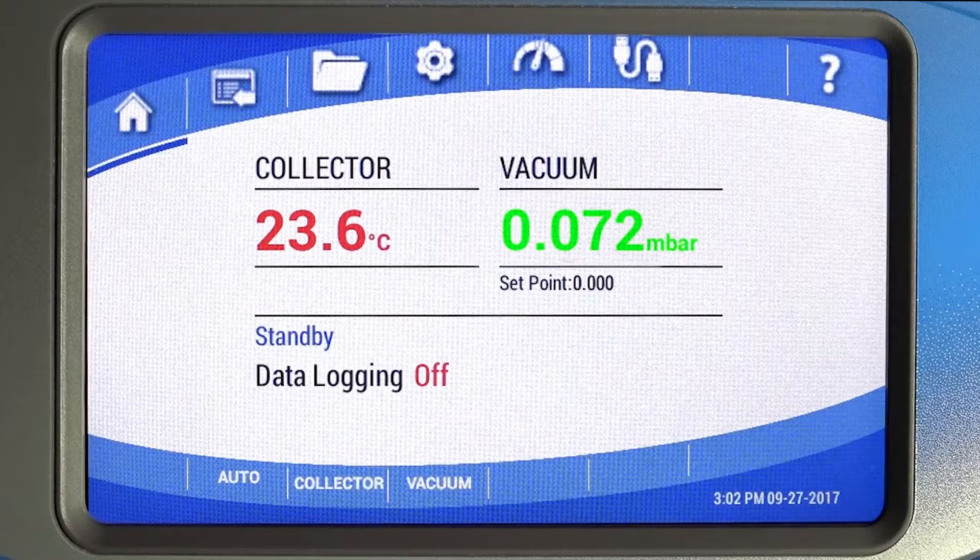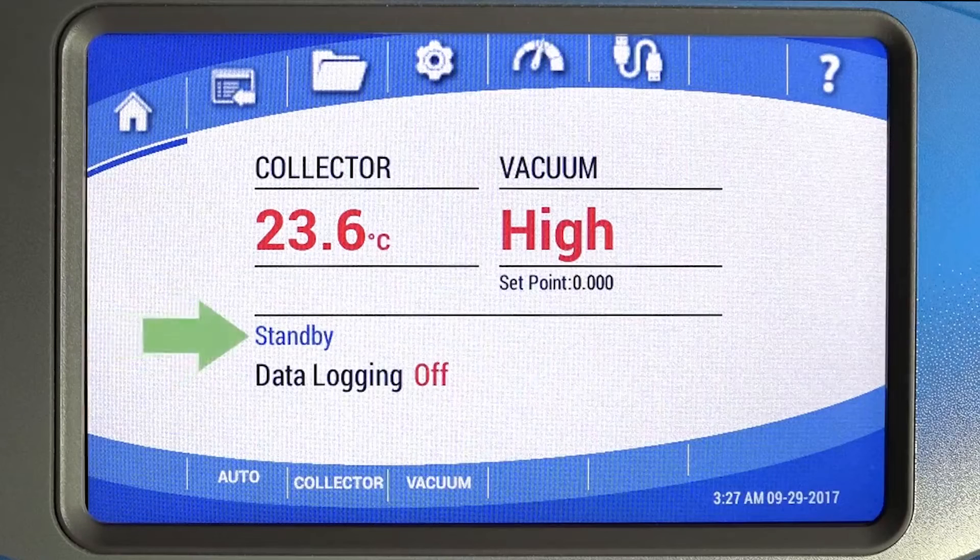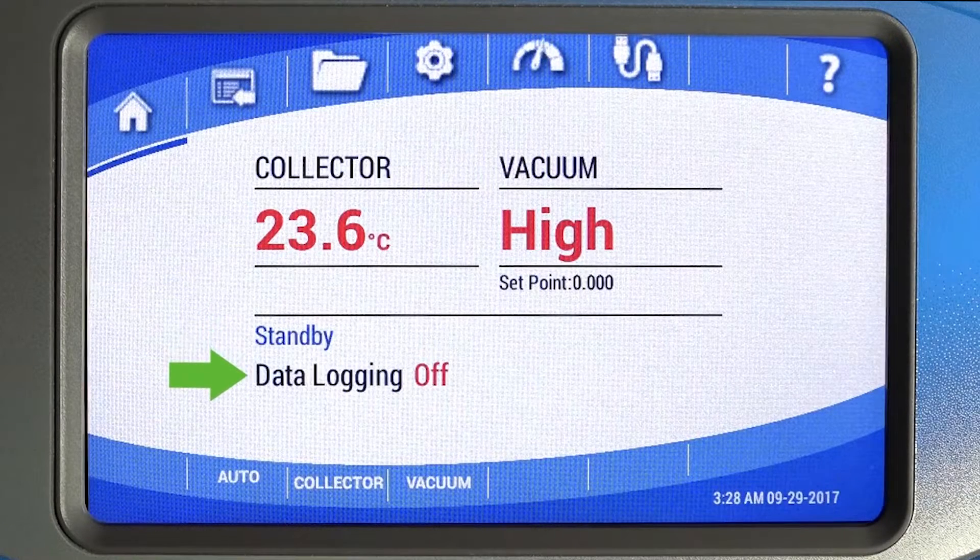Vacuum level can be displayed in millibar, pascal, or torr. The current operational mode is displayed here as manual, standby, or defrost. Data logging status — on or off — will be displayed here.